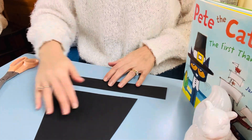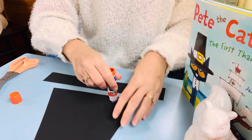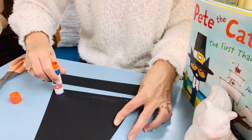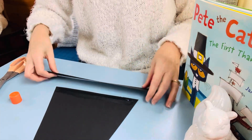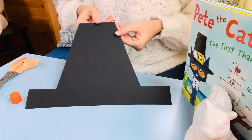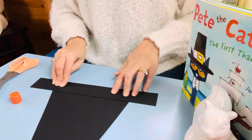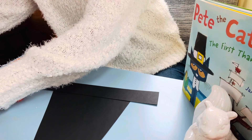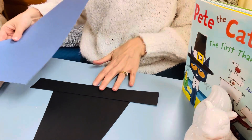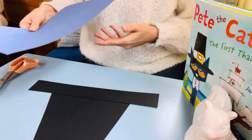I'm going to put my glue stick on the bottom of my hat all along the bottom here. Then I can attach my long strip. Is it starting to look like Pete's hat? I think it is. I think what we should add next is a buckle. I think I'll use two different colored papers for this — blue and yellow. I think that will make my hat look pretty neat.